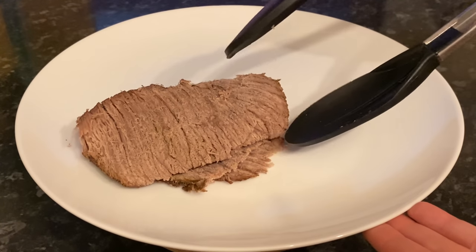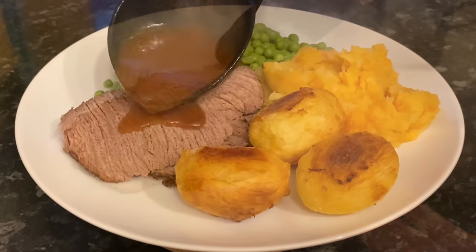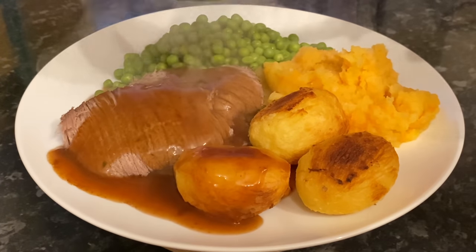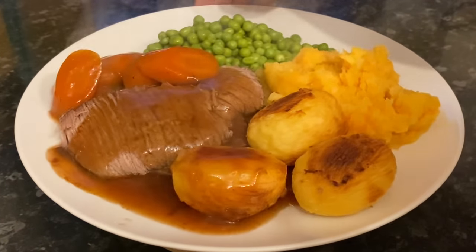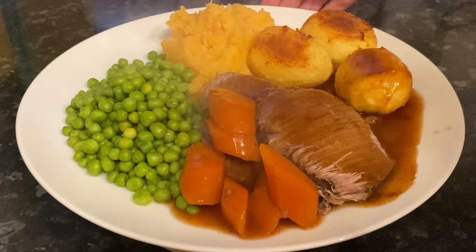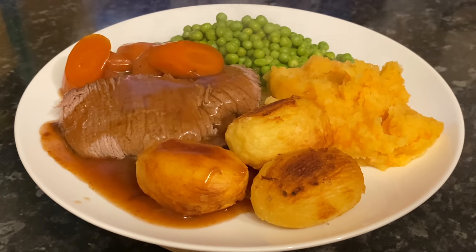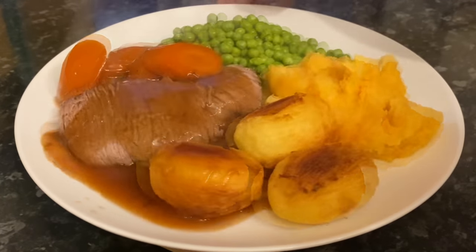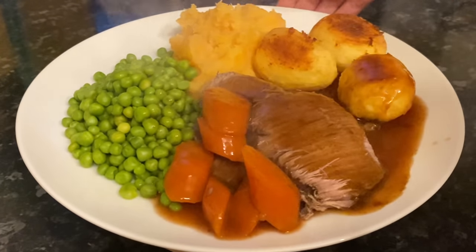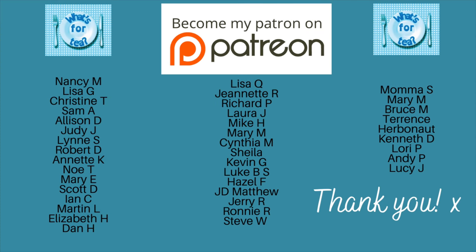That's the beauty of using topside as well — if you use brisket it does have a tendency to break apart. As you can see it's super well done, but this is so tender, it's melt-in-the-mouth. When you pop your gravy on top it makes everything so unctuous. We had some garden peas, onions and carrots from the slow cooker, a quick root vegetable mash with carrot, turnip and potato, and some roasted potatoes — absolutely delicious.